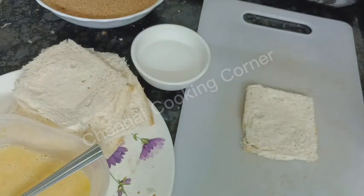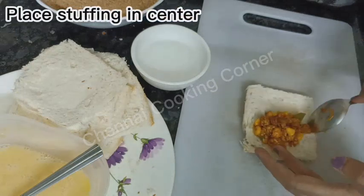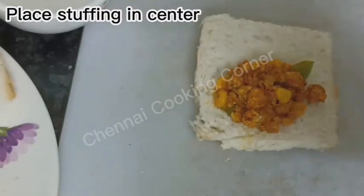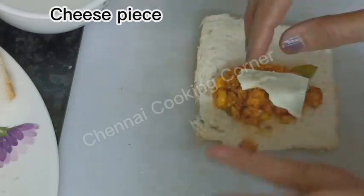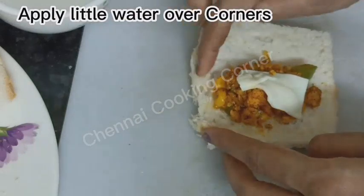Take a slice, place the stuffing in the center. Add some cheese — because these are pizza pockets, cheese is essential.